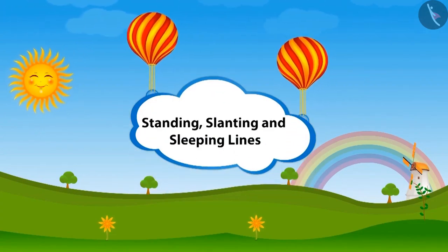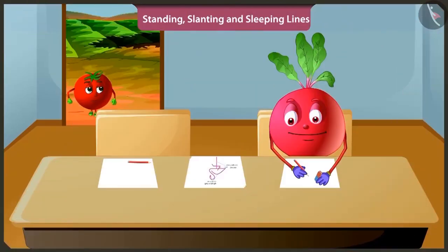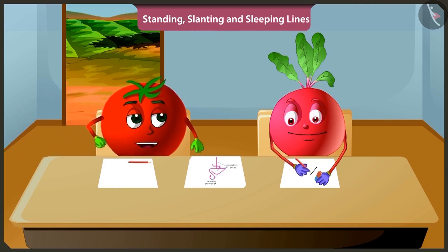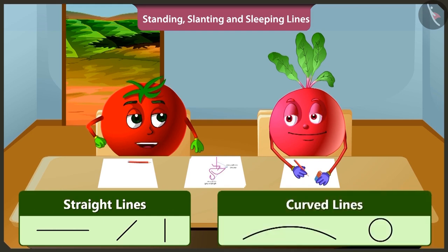Standing, Slanting and Sleeping Lines. Hey Bittu, why are you making lines again and again and erasing them? I am trying to draw a picture. To make a picture, you need to draw straight lines, and along with that, you also need to draw curved lines. Only then will your drawing look beautiful.